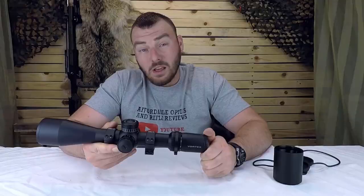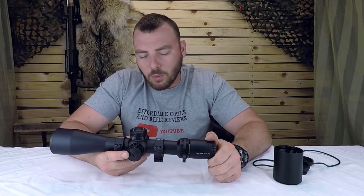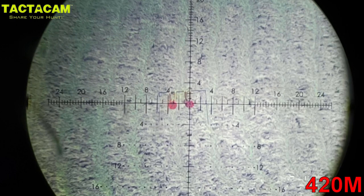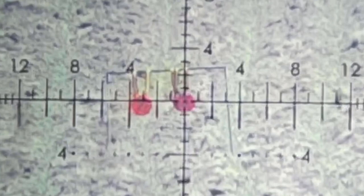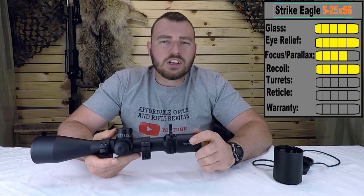That's a pretty good group. Obviously it does survive recoil — I'm not putting it on a 338 Lapua Magnum or anything. On a 308 it did just fine, there were no issues whatsoever. I find the reticle is really nice for target shooting — it has a very fine point in the middle. For recoil, we're obviously going to give it a five out of five.